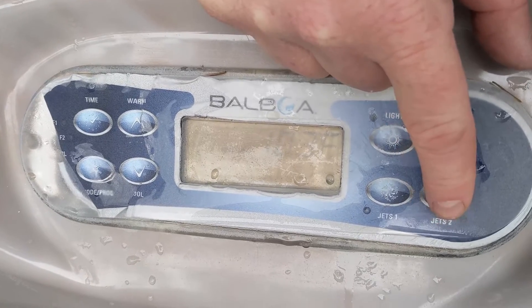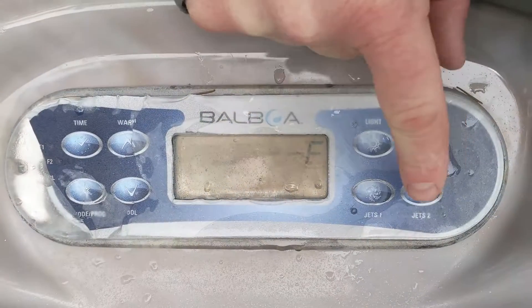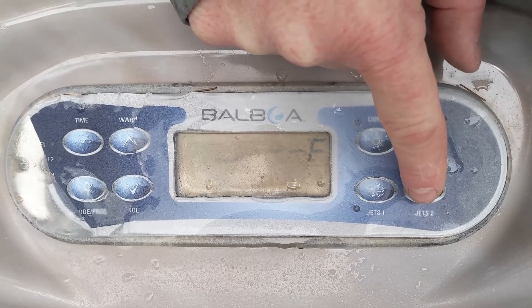So pump two was the problem. Every time I push that, the breaker was tripping. This is pump two — we're going to push that, and it's been tripping.